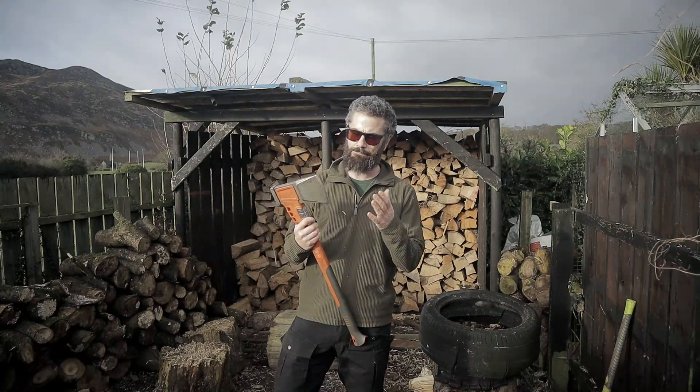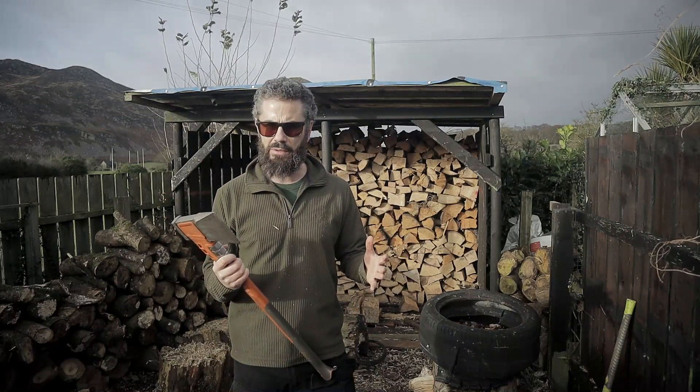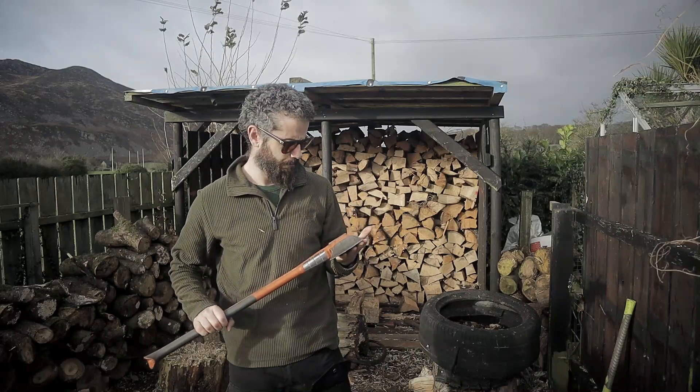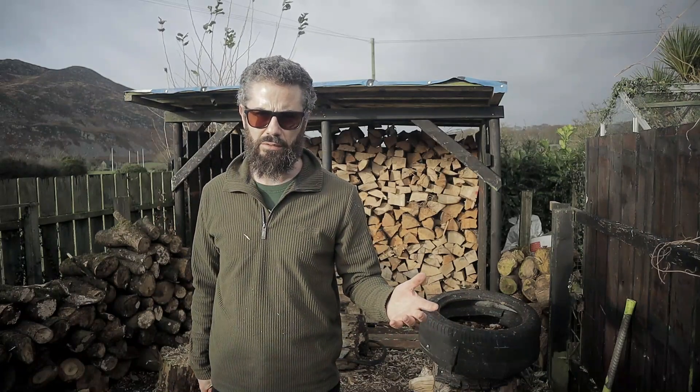Overall, I'm really happy with this. I'm really, really happy with this. I still much prefer this over the Fiskars X25. So you guys that are thinking about getting one — yes, I recommend it. All day long. Twice on a Sunday.